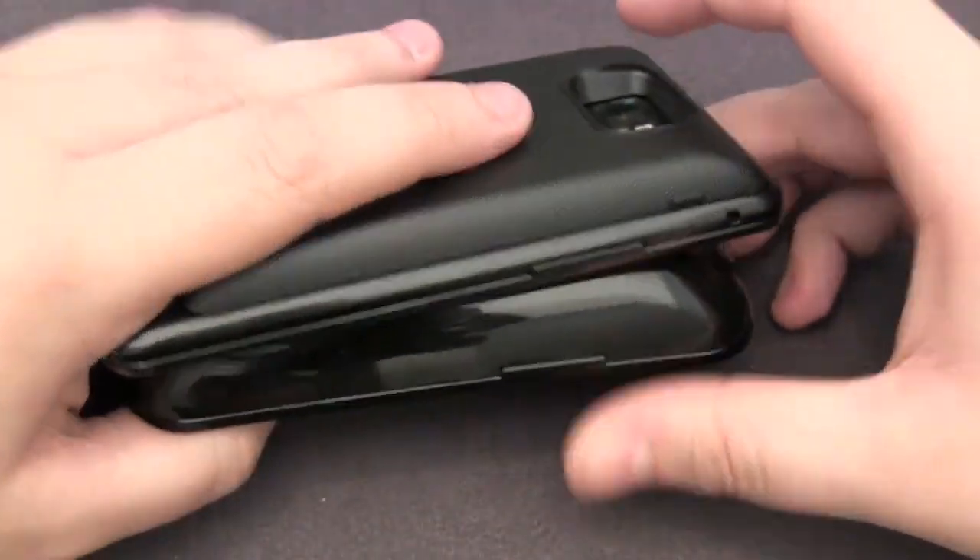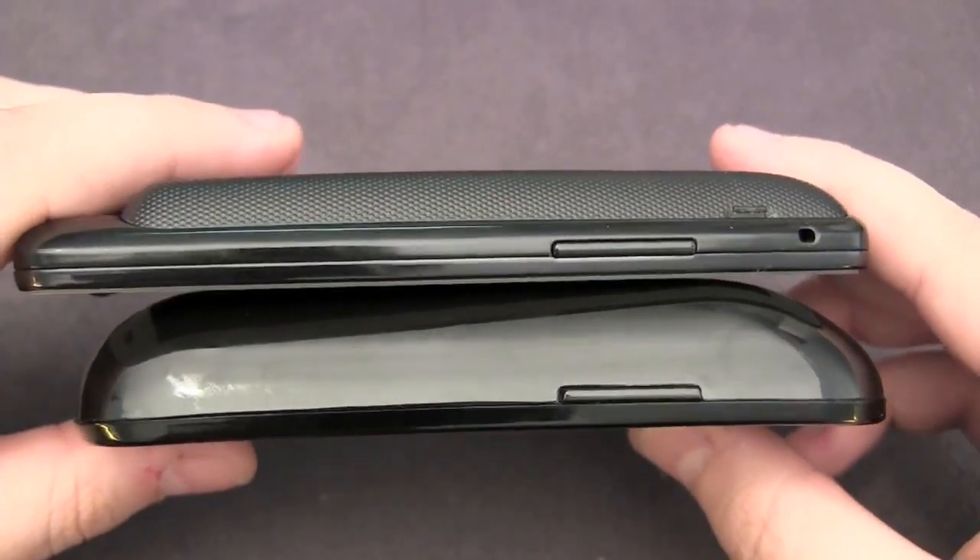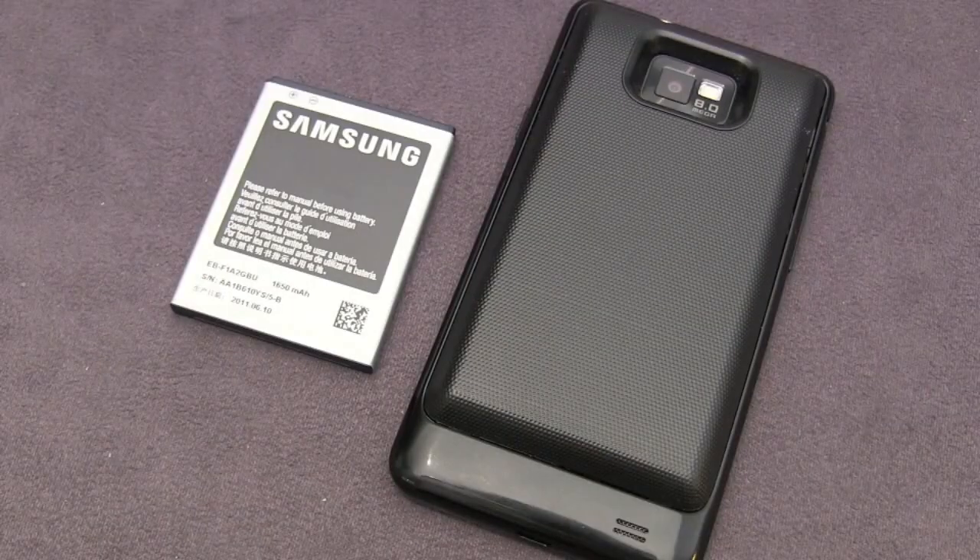In terms of thickness compared to before, you can see that this is much thinner and it keeps a nice slim profile. So when it comes to extended batteries, the only thing people really care about is the performance.